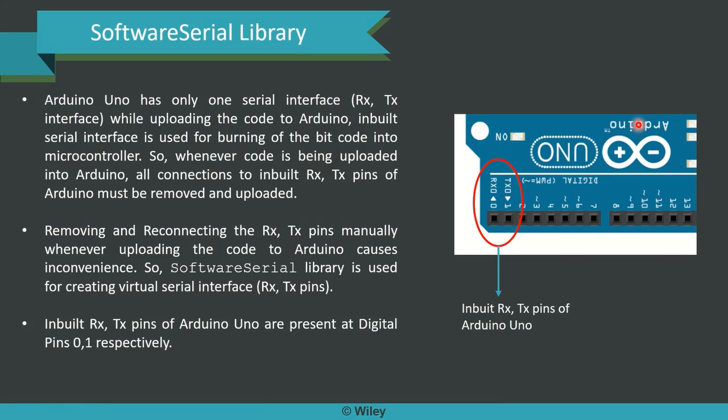Now, Software Serial Library — what is it? Very simple. Arduino Uno has got only one serial interface, which means it has RX and TX. While uploading code to Arduino, the inbuilt serial interface is used for burning the code into the microcontroller. So whenever code is being uploaded into Arduino, all connections to the inbuilt RX and TX pins of Arduino must be removed. Removing and reconnecting RX and TX pins manually whenever you upload code causes a lot of inconvenience and is technically difficult. So Software Serial Library is used to create a virtual serial interface — virtual RX and TX pins.